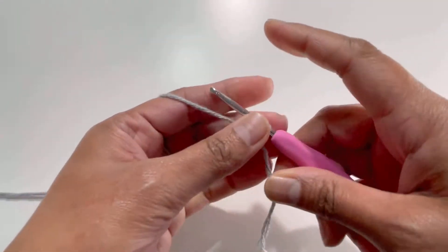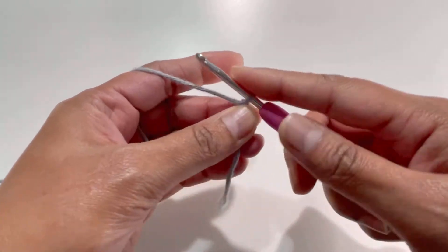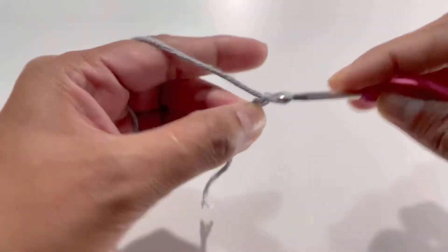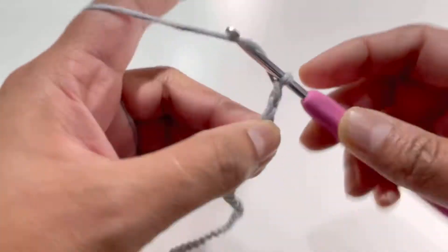Now we're going to need our foundation chain in multiples of two, so you can go up to as many chains as you want — just make sure your chain count is a multiple of two. I'm going to go up to 30 chains: one, two, three, four, five... twenty-eight, twenty-nine, and thirty.